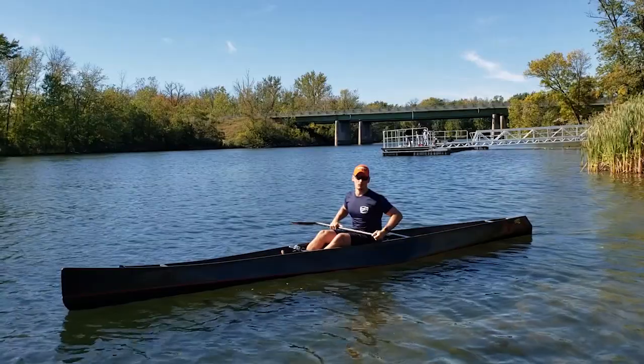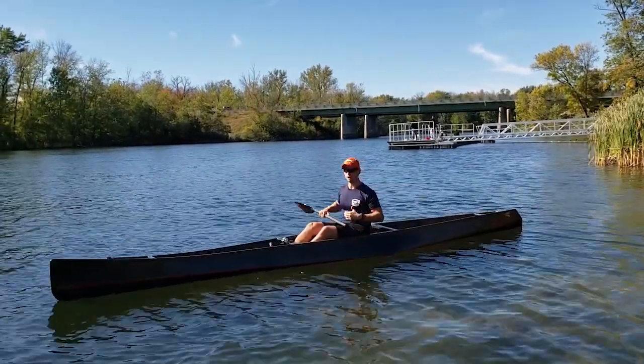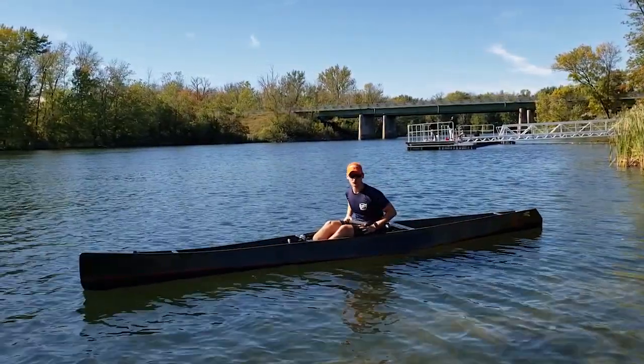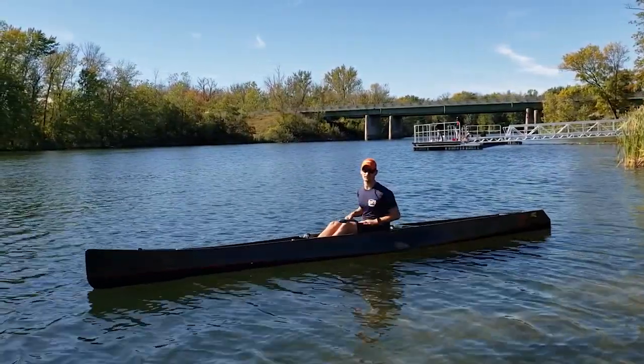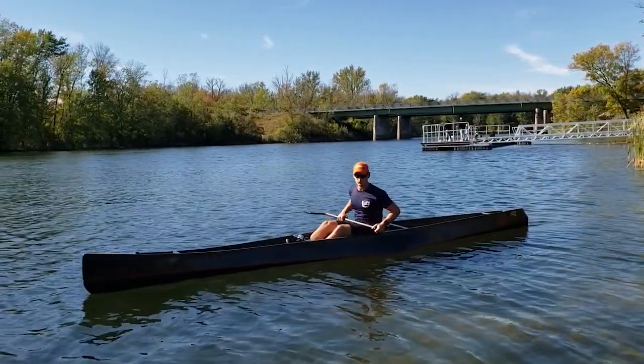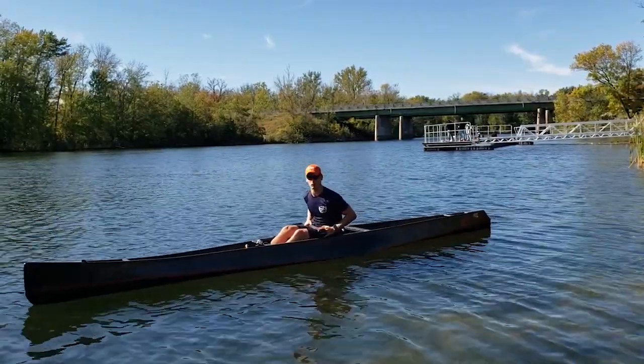Today I wanted to bring you out onto the water and go over a couple of drills that I use to help me work out my technique. This is kind of a secondary video to my previous paddling technique video. Someone asked for drills to work on the technique, so today I'm going to go over some of my favorite ones that I do.